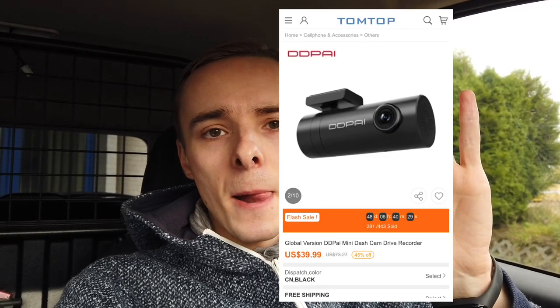When it comes to dashcams, you want to know two things: how much does it cost and how good is the video quality. Here's the current price, and here's some sample footage that I've collected over the past few days.